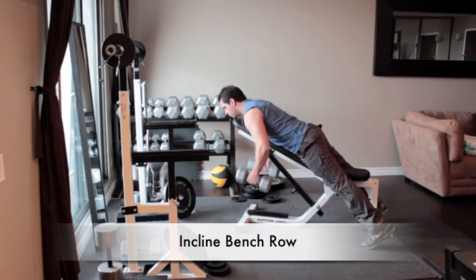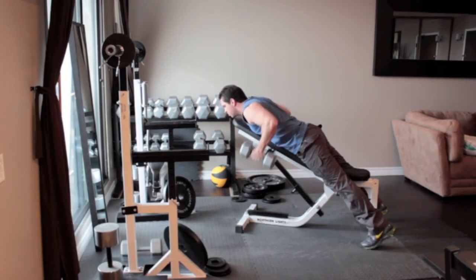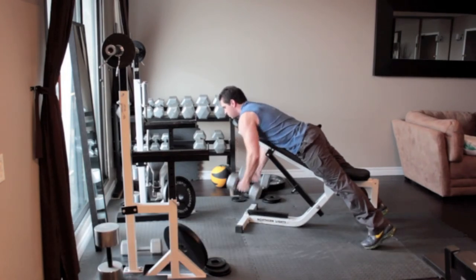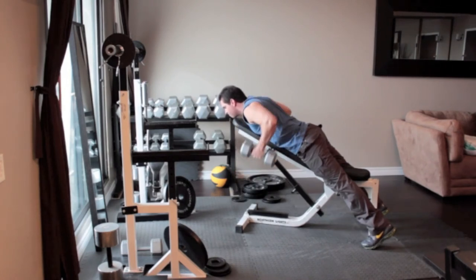Position a bench one or two notches above a flat position and grab a pair of dumbbells. Lie face forward on the bench so your chest and abs are flat against the backrest. Let your arms hang straight down. With your palms facing in and without moving your back, slowly pull the dumbbells up close to the sides of your chest. Hold for a second and return to the starting position.